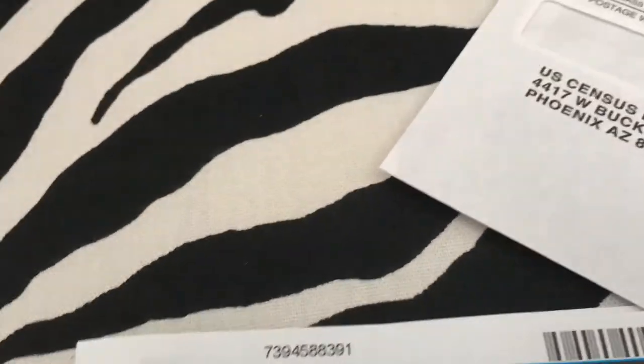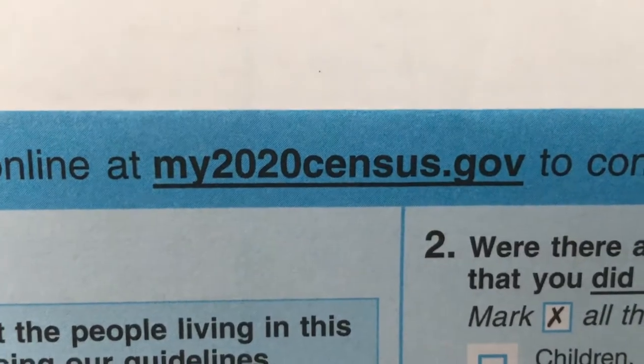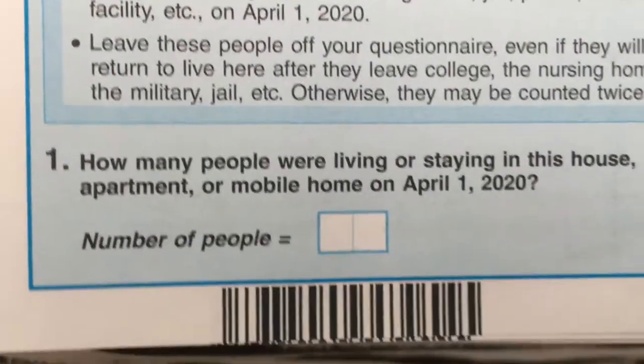You can also go online and do it — it's a lot easier. Go to my2020census.gov, it's much simpler. But on the paper form, the first question they're going to ask is how many people are living or staying in this house.